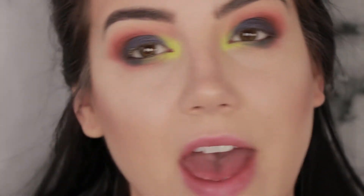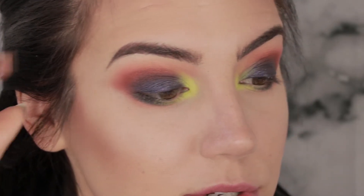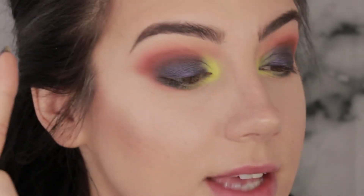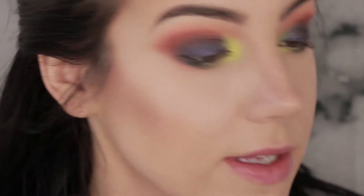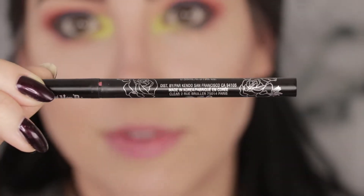Now that the green is down, I have a picture in my head of what I want to do. We're going to do a really fun graphic winged liner that kind of matches that pop on the inner corner. We're going to start with a regular black wing — I'm grabbing old trusty Kat Von D Tattoo Liner in Trooper.